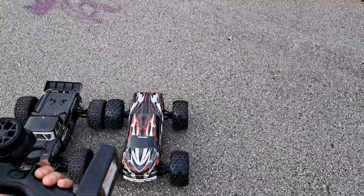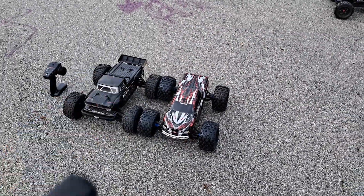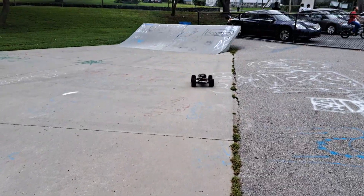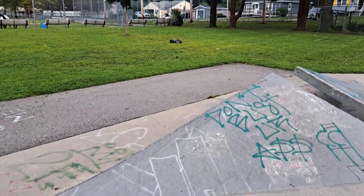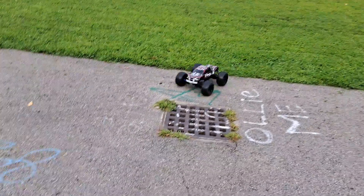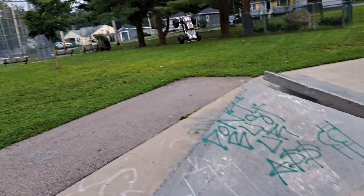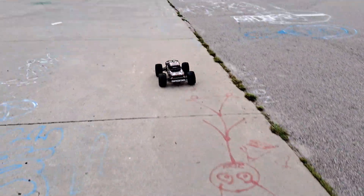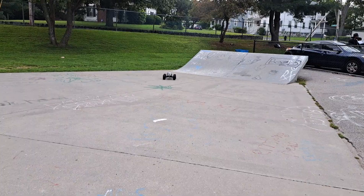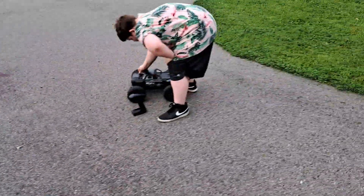We'll start off with the Emax. I also put in a Spektrum SR315 receiver and linked it to this remote — this is my Big Rock remote. First time running it like this. Backflip city, baby! It's lighter than the Outcast.